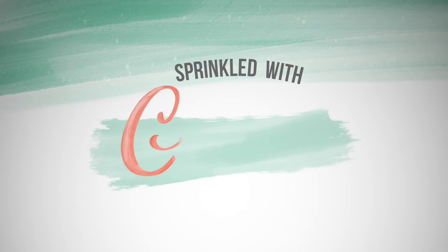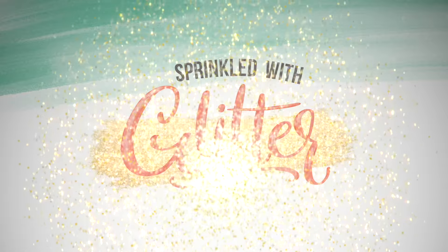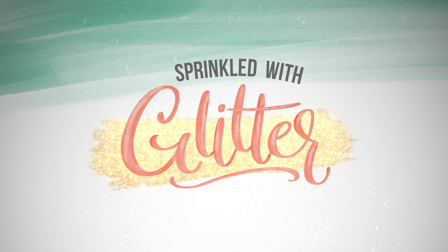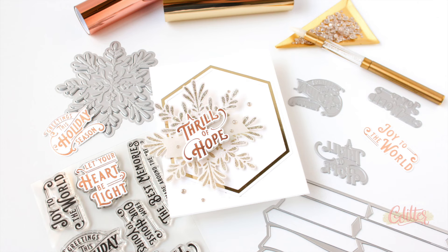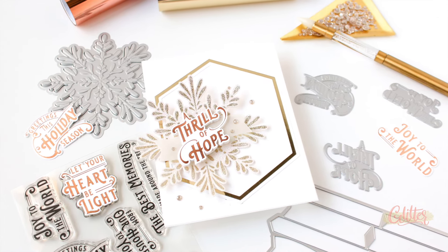Hey everyone, it's Carissa Wiley at sprinkledwithglitter.com. Thanks for joining me today. I have a very special interactive card project featuring the brand new Pink Fresh Studio Magical Holiday release.